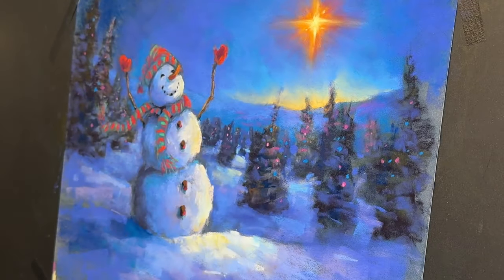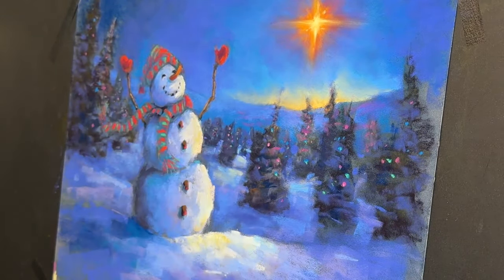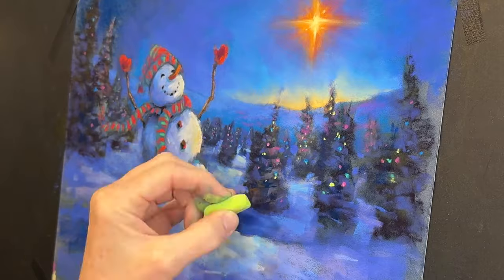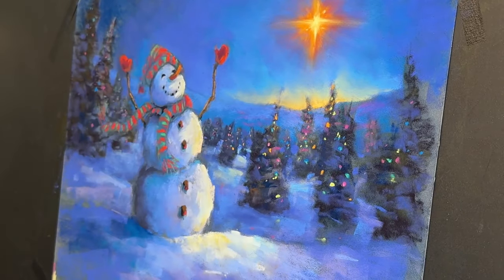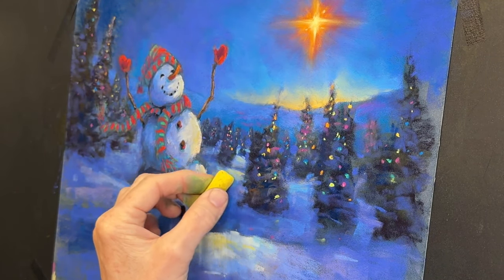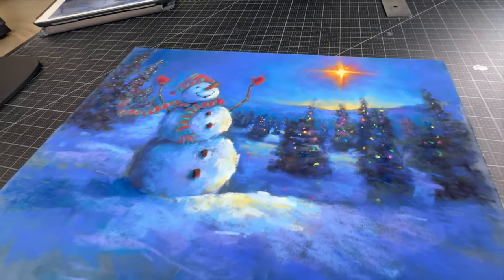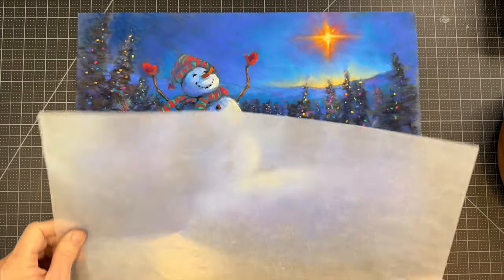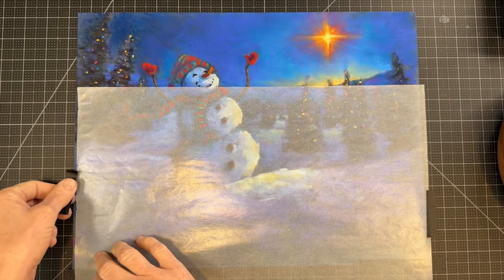My strategy on these lights on the trees is to do it in typical fashion, even as I did the Star of Bethlehem — I get darker values in first, and then I add my lightest values kind of in the centers. These don't have to be perfect, but I would recommend that they be random. You don't want all of your lights of the same color in a definite pattern. If you've ever strung lights on a tree, they kind of fall in random places, so make sure you keep that pretty random. I also wanted to reflect some of the light from the star shining on the snow. So here's a little bit more of a close-up of the lights in the trees.